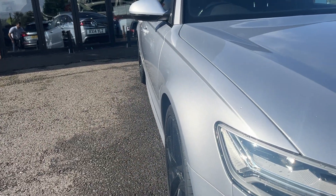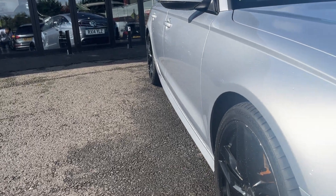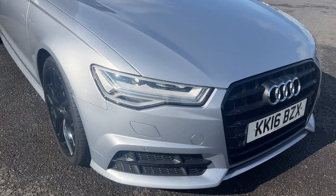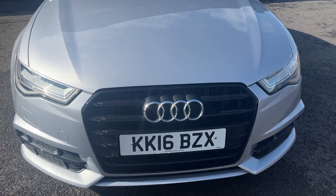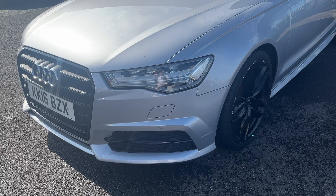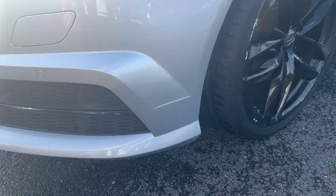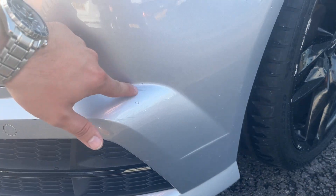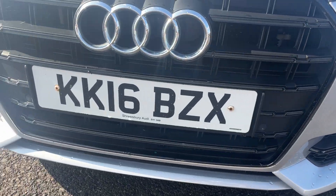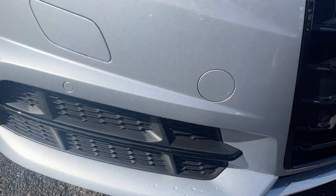Looking back down the offside from front to rear — the offside front wing looks in good condition, both offside doors look good, and the offside rear quarter looks good. Moving around the front of the car, checking out all lights, grills, and the front bumper itself. All lights and grills look in good condition — it's got the facelift LED lights. As for the front bumper, one tiny little mark there and there, just to be polished up and touched in. For the age and mileage of the car, it does look in good condition.